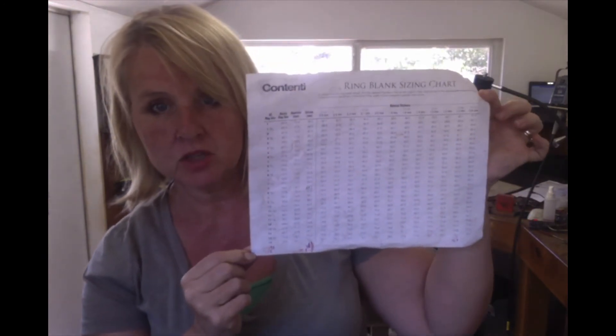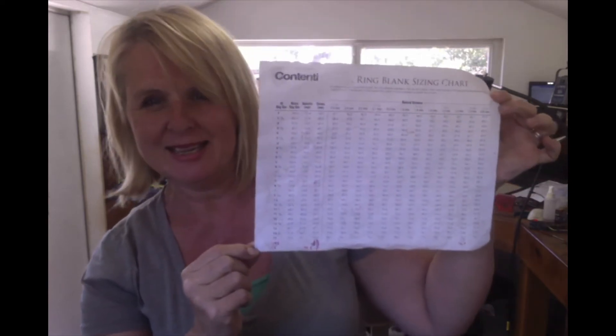When I started making rings I had no formal training — nobody to show me how — so I was doing math calculations using formulas to figure out how long a strip to make for the right size circle. Then a fellow jeweler from Etsy told me I could just download a chart off the internet. I'm telling you now so you don't have to go through years of painful math calculations like I did. Just download the chart from Contenti and you'll be happy.